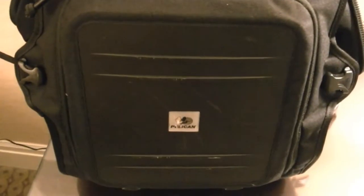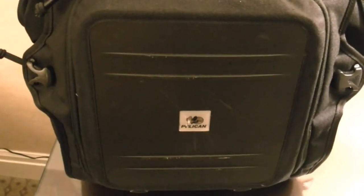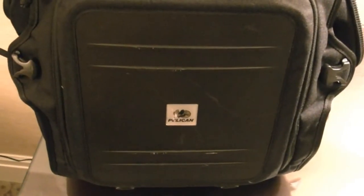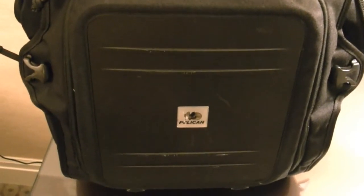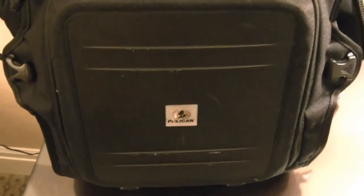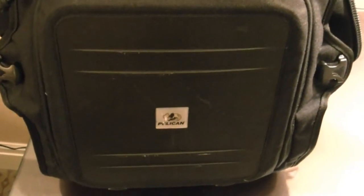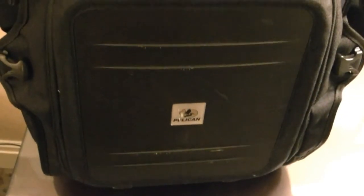This bag retails for $269, so it's quite an investment. But if you're a frequent traveler or somebody who's always on the go and needs that protection — if you work on a construction site and are always carrying around a laptop and a tablet — this is a very, very nice product and one that I will wholeheartedly recommend to anybody looking for a premium laptop backpack. This is the Pelican U100 Elite Laptop Backpack, available for $269 from their website. Thanks so much for watching.